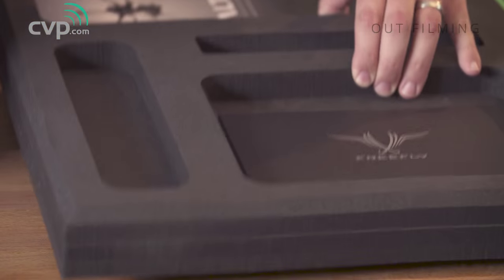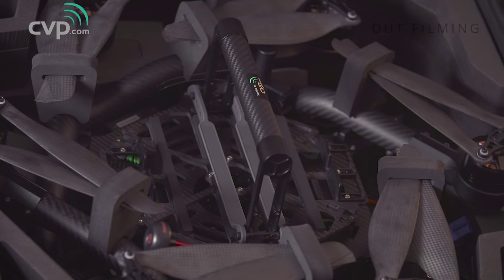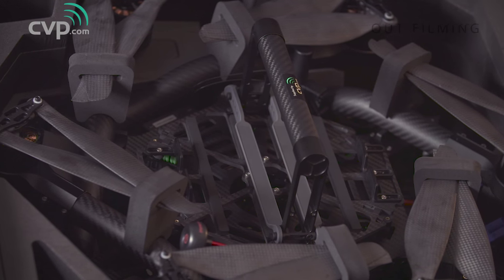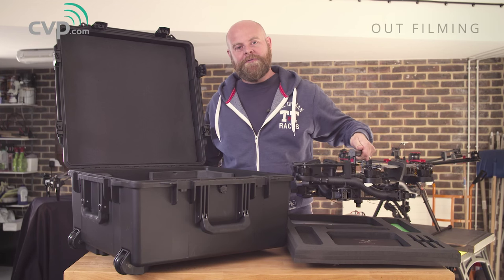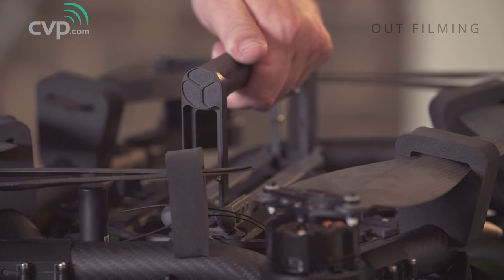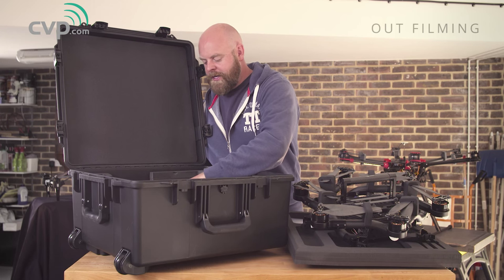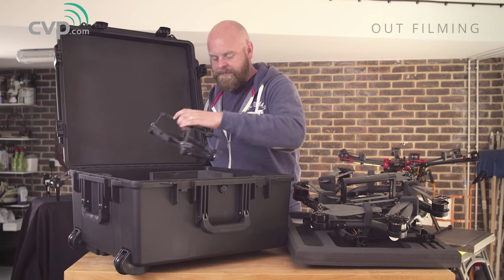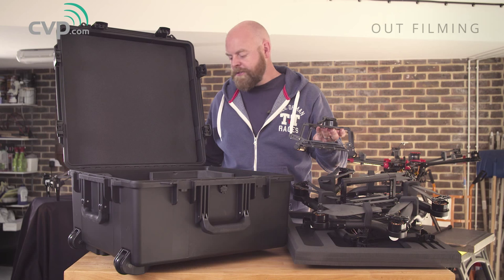Lifting the top tray out, we immediately see the craft all snuggled up inside. FreeFly claim that it collapses down to 33% of its original size. One of the things I'm most excited about is having a handle on the craft — the number of times we have to move these things when they're fully built, it's always an awkward nightmare, so it's great to see a handle. The other thing in the case is the bottom battery tray, and that's pretty much it.